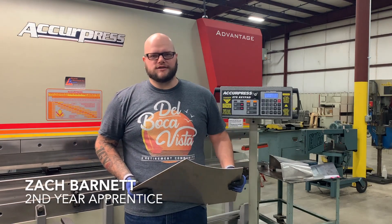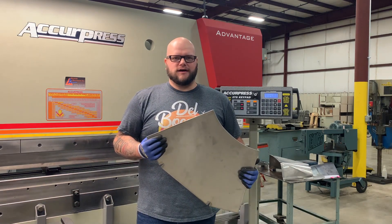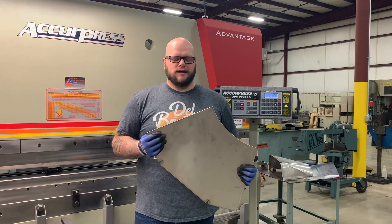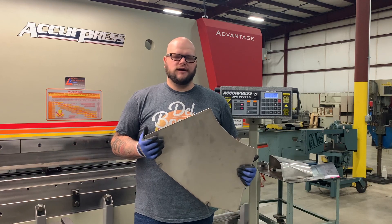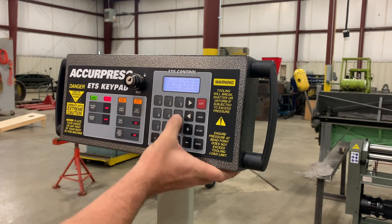Zach Barnett, Local 7 Sheet Metal Workers, second year apprentice. This piece has already been laid out in CAD and burned out on our plasma table. Now I'm going to show you the steps to bumping up a square-to-round.